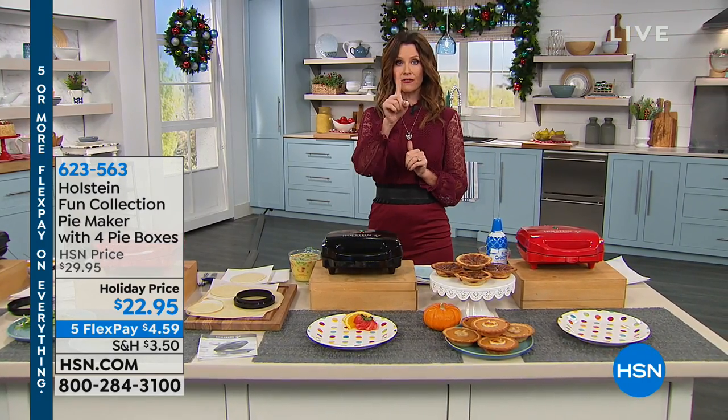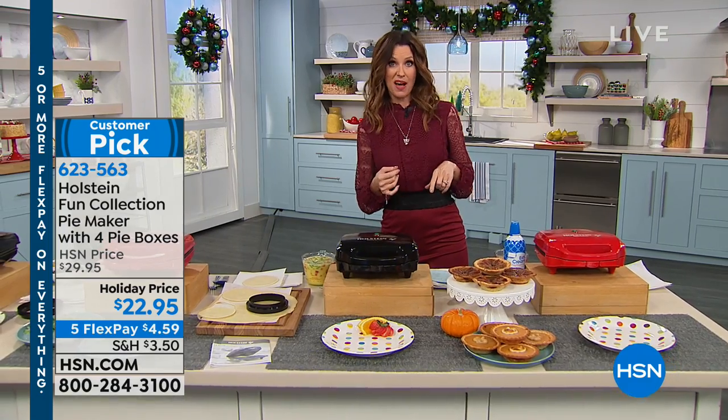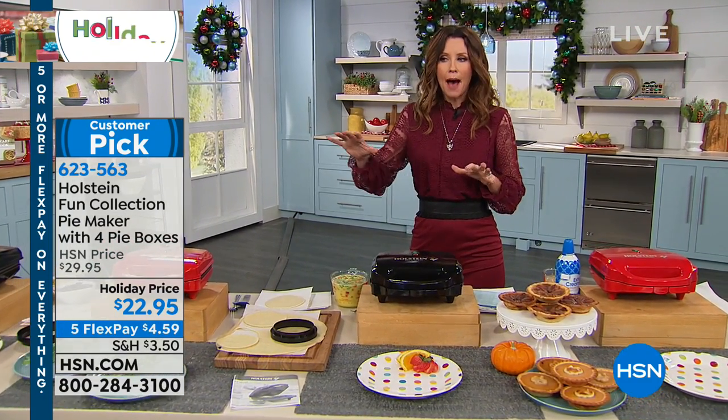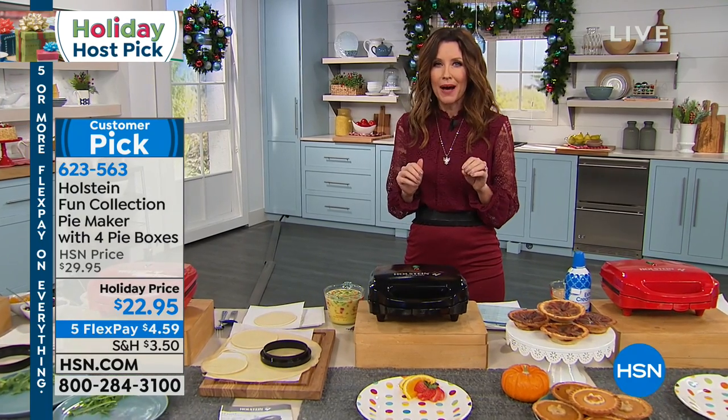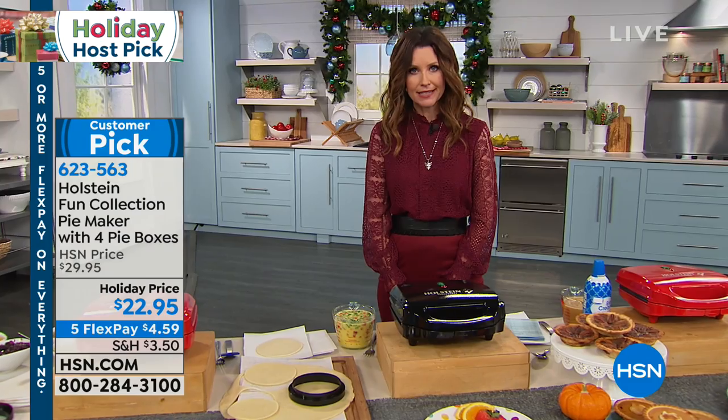One flavor of pie, okay? One flavor, and everybody has to agree. And here's the thing — it could be a savory pie like a chicken pot pie or a pizza pie, or it could be apple pie, cranberry pie, or pumpkin pie. You think you'd have 100% agreement? I guarantee that you would not.